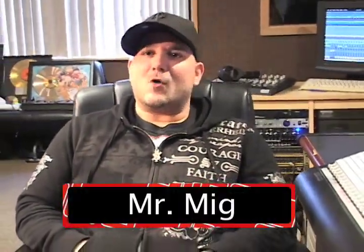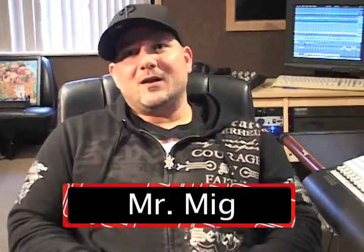Hey guys, Mr. Mig here, live from Audio Max Studios, Cherry Hill, New Jersey for WhoMag TV.